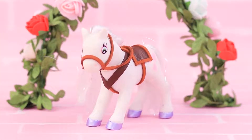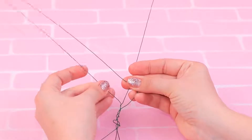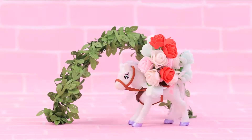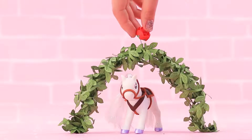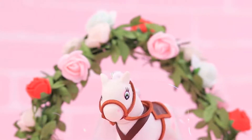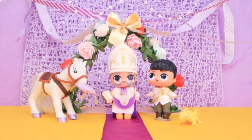The ceremony has to take place in a nice setting. Make an arch from floral wire, wrap decorative vines around it, and add artificial flowers. It seems that the most beautiful flowers decided to bloom today! It's all done — Maximus is excited! The time we've all been waiting for has come!